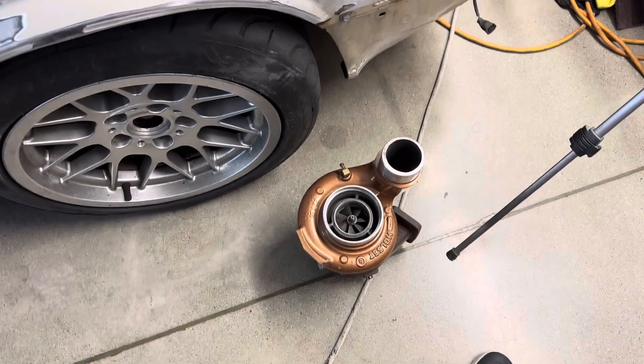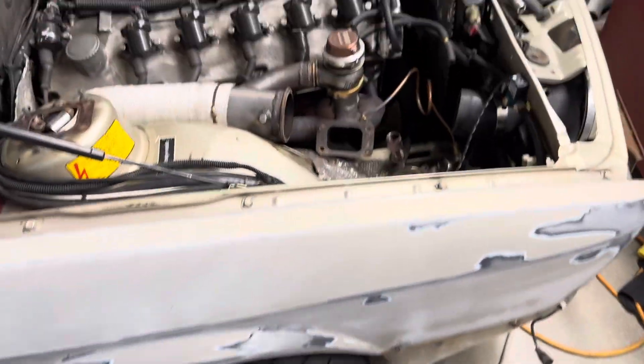I get quite a few people asking me what turbo manifold I'm running, and I just wanted to go over my setup.